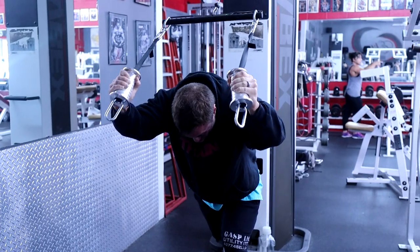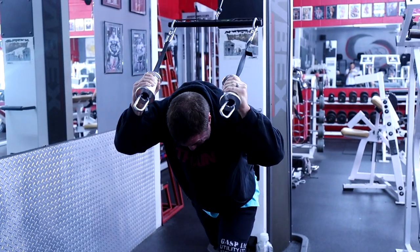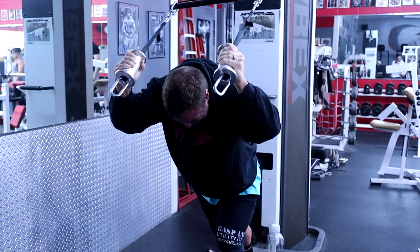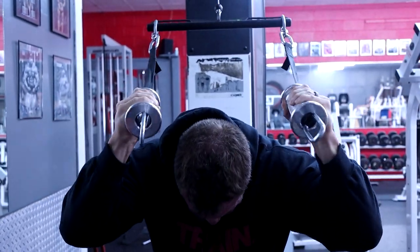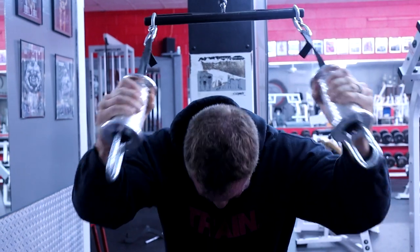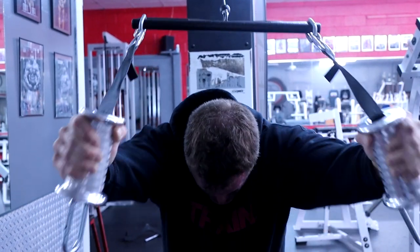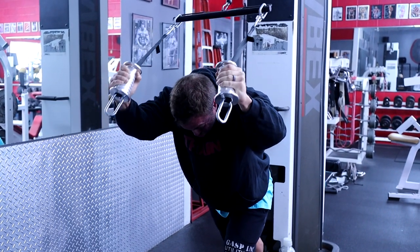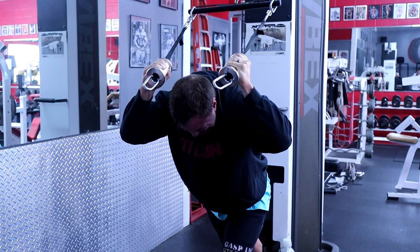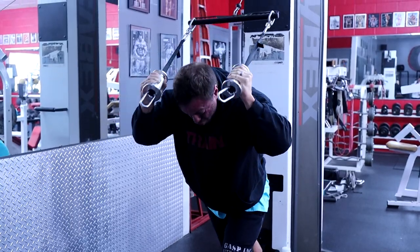Coming off that dual arm cable extension with a huge pump, I want to go into a stretch — that's why we're using the cast handles on this Prime bar. The reason I use that Prime bar is so that it aligns perfectly with my shoulder width, perfect alignment and setup for me. I paused every single rep in the stretch position for a count of one, maybe two, then fire out and really rotate my wrist away from the cable stack to get a big contraction.